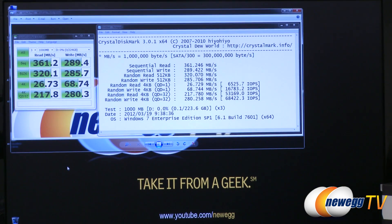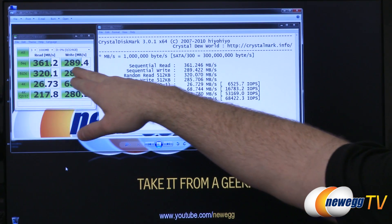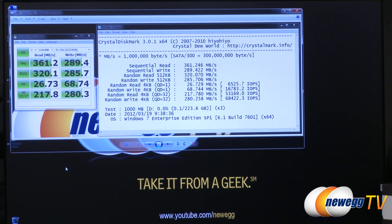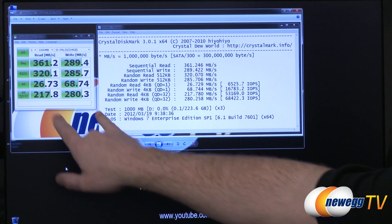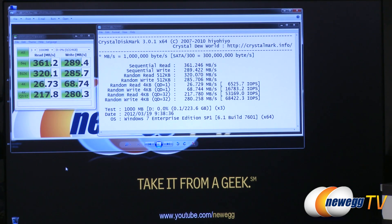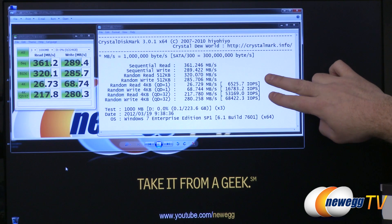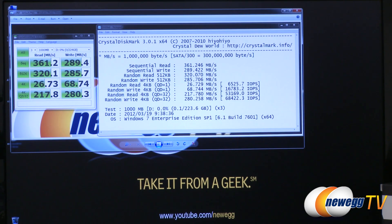Here are some benchmark results. I ran three different benchmarks starting with CrystalDiskMark, a free downloadable disk benchmark for hard drives and SSDs. This is running in the default mode using incompressible data, meaning the data being written cannot use any of the drive's compression capabilities. We still have impressive numbers: 361 megabytes per second sequential read, 289 megabytes per second sequential write. The 4K numbers are 26 and 68 megabytes per second for read and write respectively. The queue depth 32 results — really where you get the greatest benefit from a Revo Drive — hit 217 and 280, with 53,000 and 68,000 IOPS.